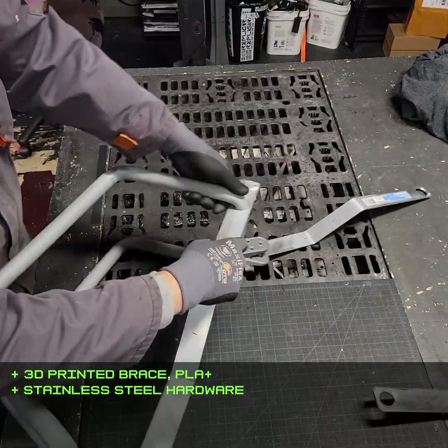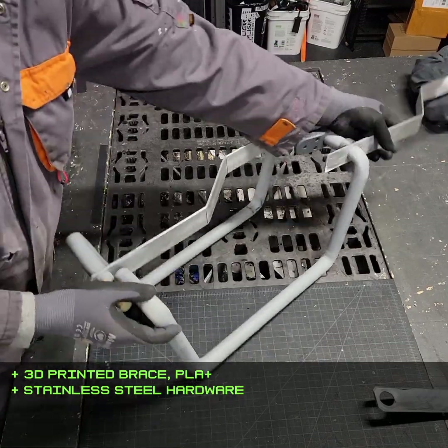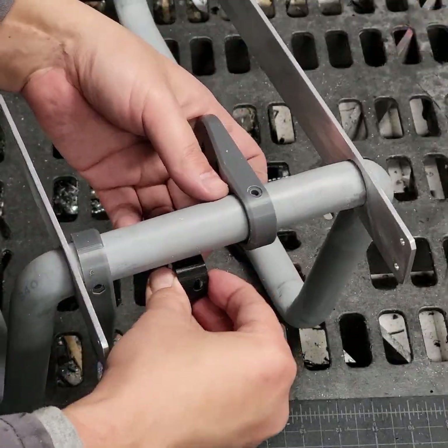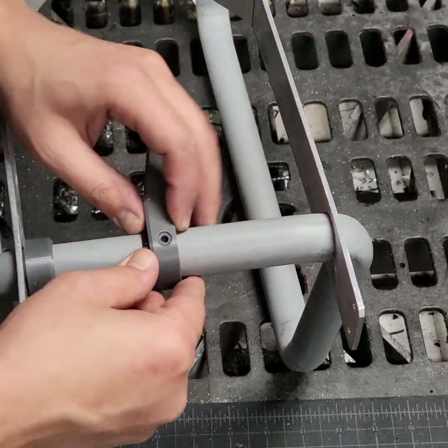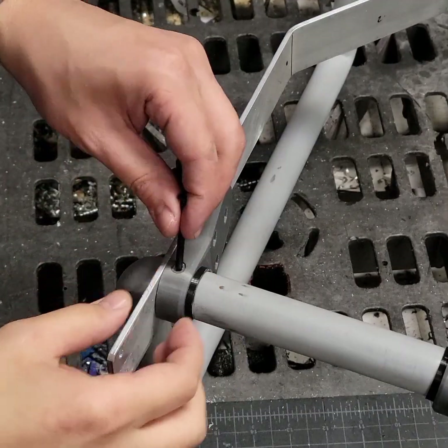Next I slid the bars and some 3D printed brackets over the pipe frame. The brackets were printed with a lot of extra clearance in order to go around the corners, which I compensated for with another 3D printed piece. The aluminum bars were a tighter fit, so I had to sand the conduit bends a little to get them on, and I also sanded the bends just to make them look a little more round.